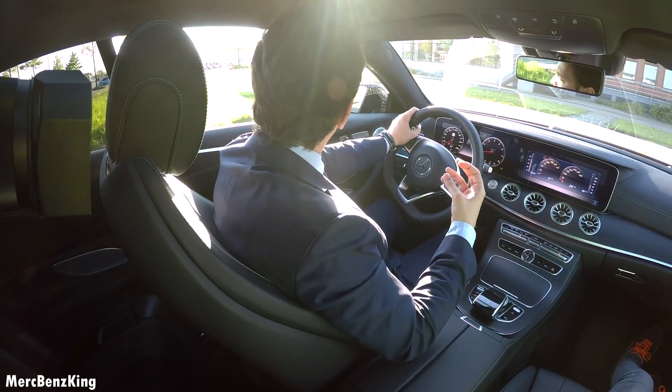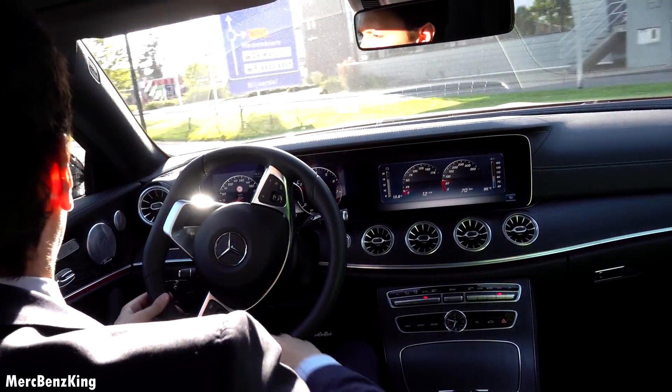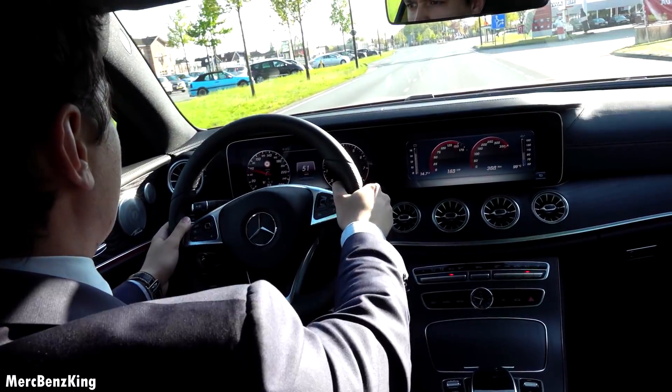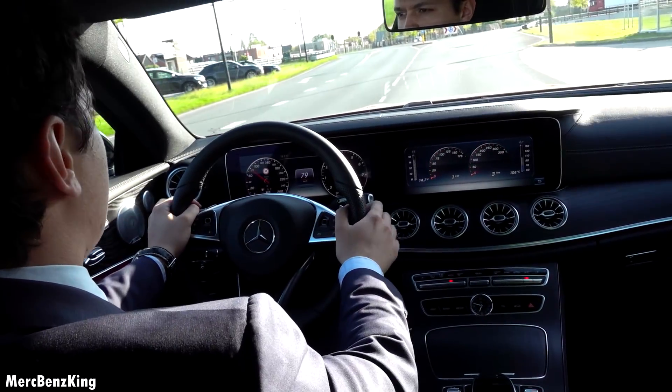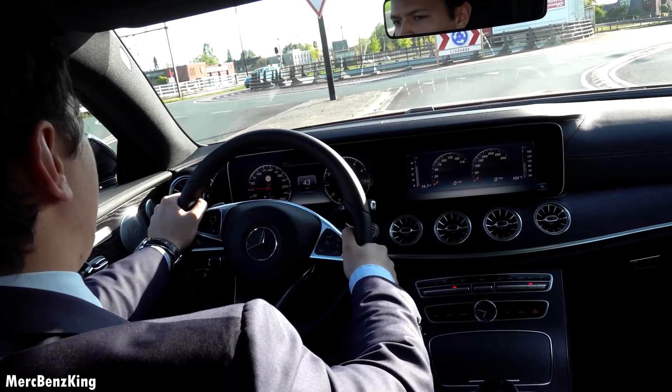So the exhaust valves open in sport plus. Cool, let's listen. Amazing sound — it's better than I expected.